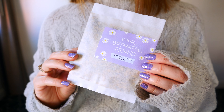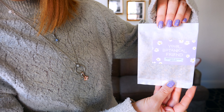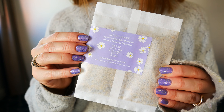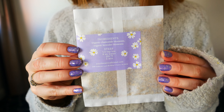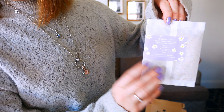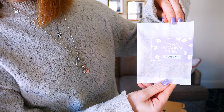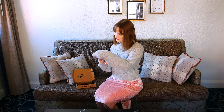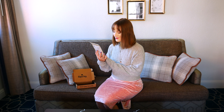The next tea I'm pulling out is the chamomile lavender tea by the brand You're a Botanical Friend. It has organic chamomile blossoms and organic lavender blossoms — perfect bedtime tea. I had this each night before bed and it was so calming. I love the packaging too — the lavender color and the little chamomile flowers on it are so cute.